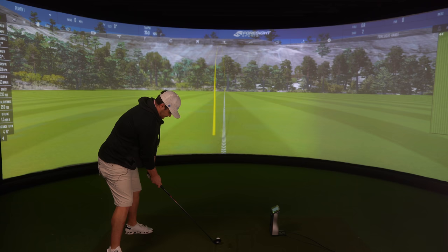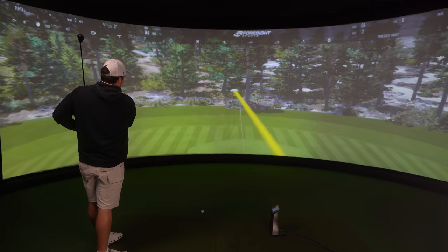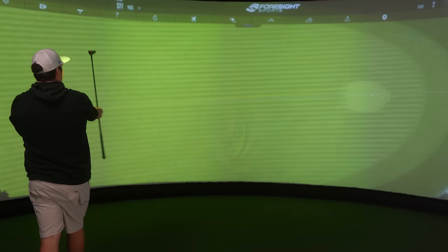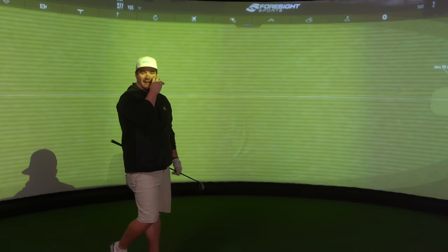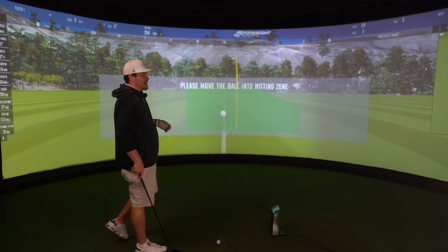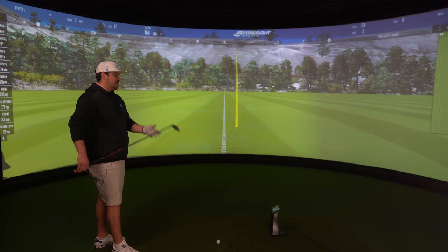Goodbye, green! So, obviously a bit of shape on that, slightly toey, but that really does show the potential of this golf club — 260 carry, 277 yards total. That just makes me want to try and hit a 300-yard shot at the end of the video. I've never done that with a rescue hybrid before, but if it's going to happen, it's from this.